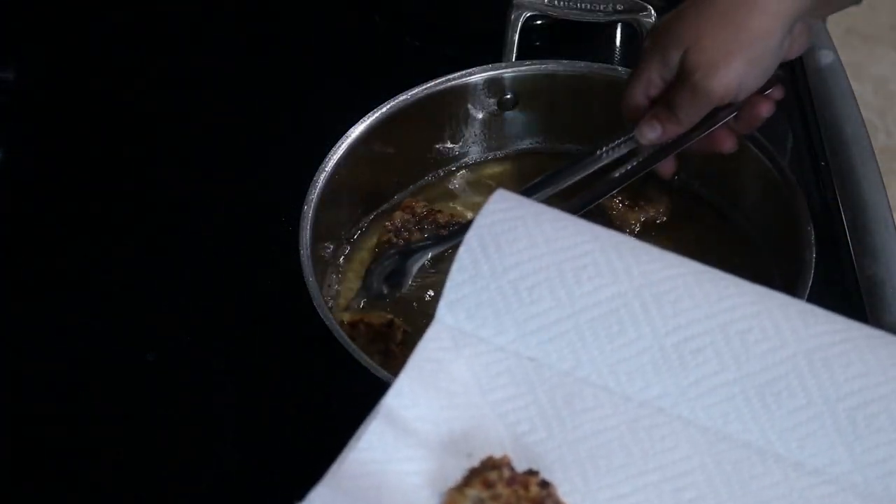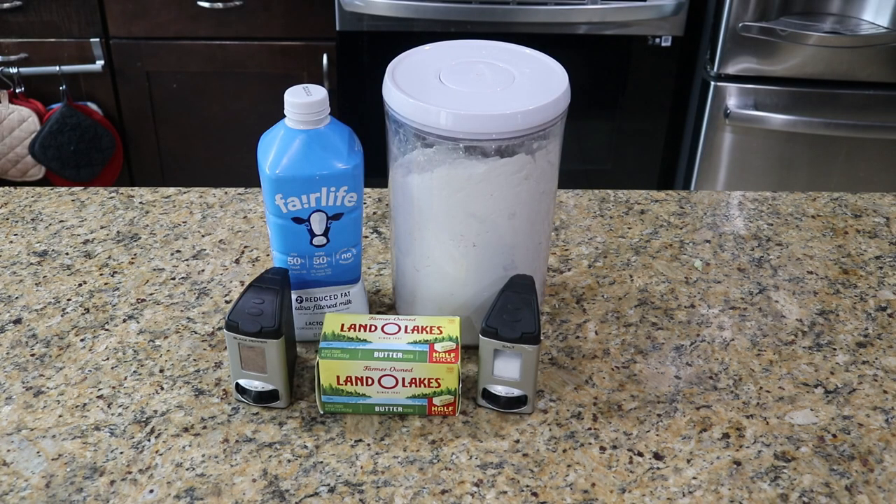Let's skip ahead to step three: the cheese. For our cheese I'll be making a simple white pepper gravy. For that we need about one and a half cups of milk, a quarter cup of butter, and a quarter cup of flour. You could use the same seasoned flour you used for the steaks, but I like to just add a little salt and pepper to taste.